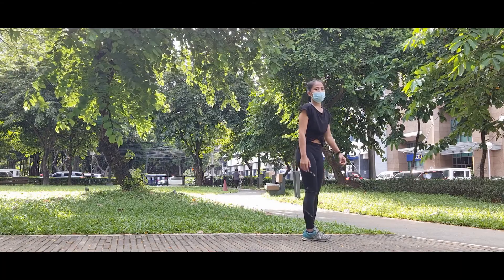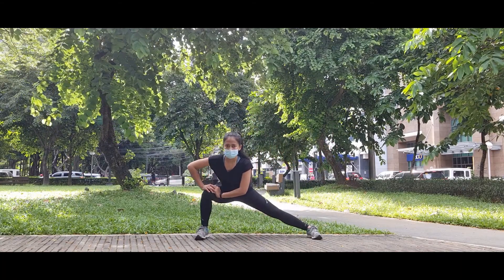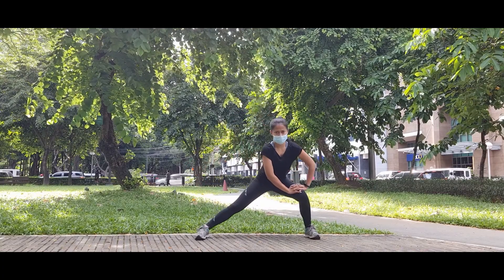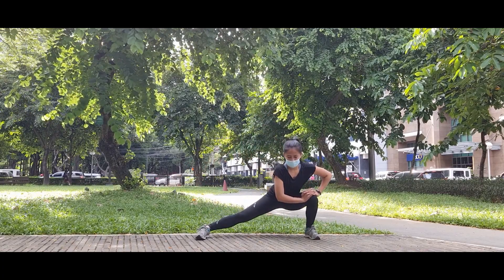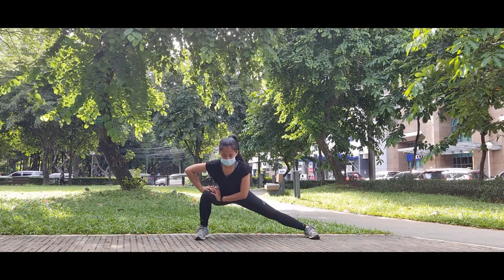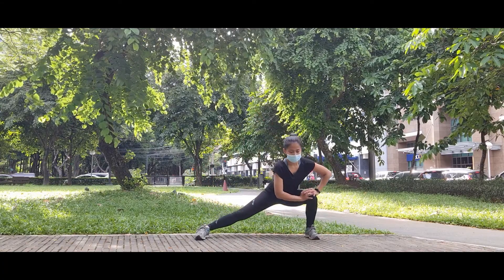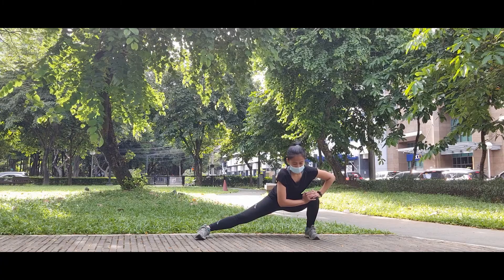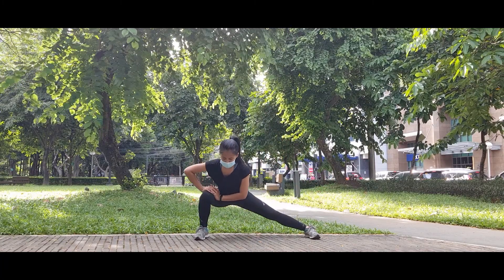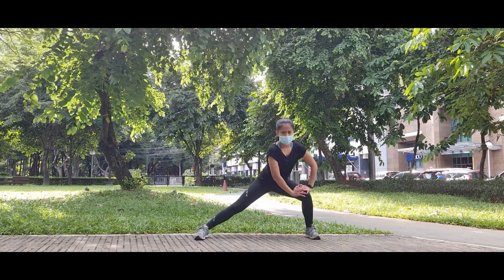Good. Another set for the side lunges. Remember to hold it for three seconds before switching to the other leg. This way, you may feel more stretches on your inner thigh while strengthening your leg muscles. One last pair. And switch to one last leg.